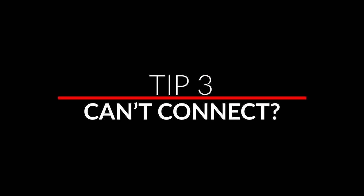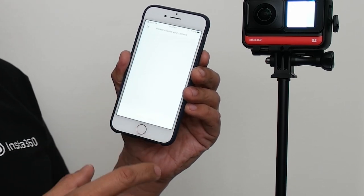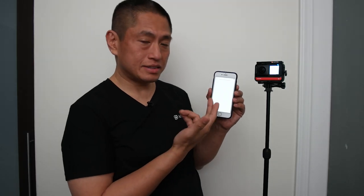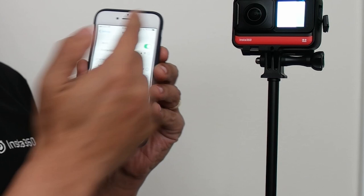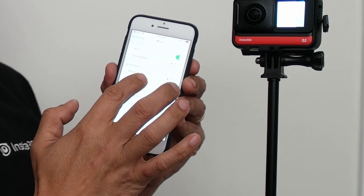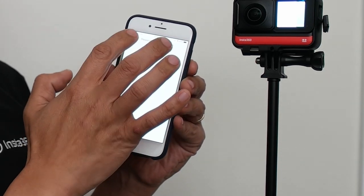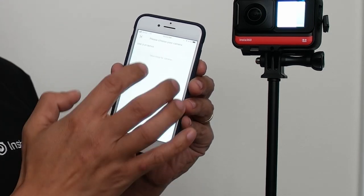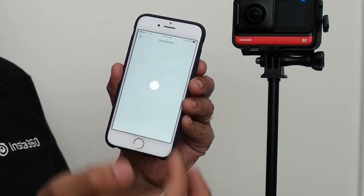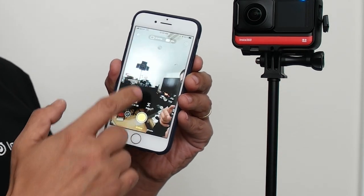If you've ever had a hard time connecting your Insta360 ONE R to your app, here's how to fix that. If the app can't find the camera, go to your phone's main screen, go to settings, go to Wi-Fi, and look for the ONE R's Wi-Fi signal. Select that, go back to the app, and try again. Now it will find the camera and join the network, and you should be connected.